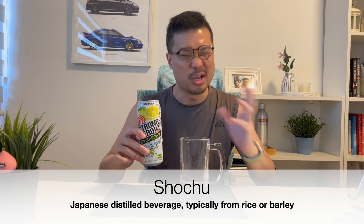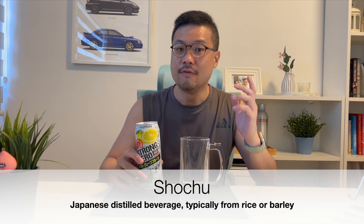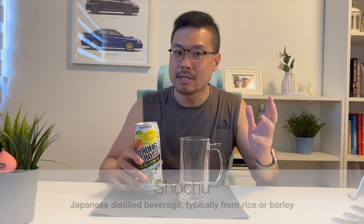Shochu is a Japanese distilled drink usually made from rice, barley, sometimes sweet potatoes. And of course, being a highball, this thing needs ice.